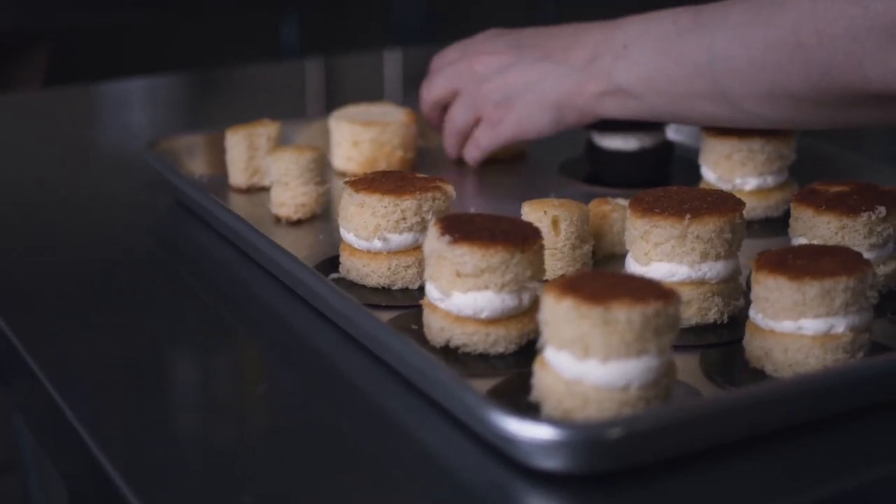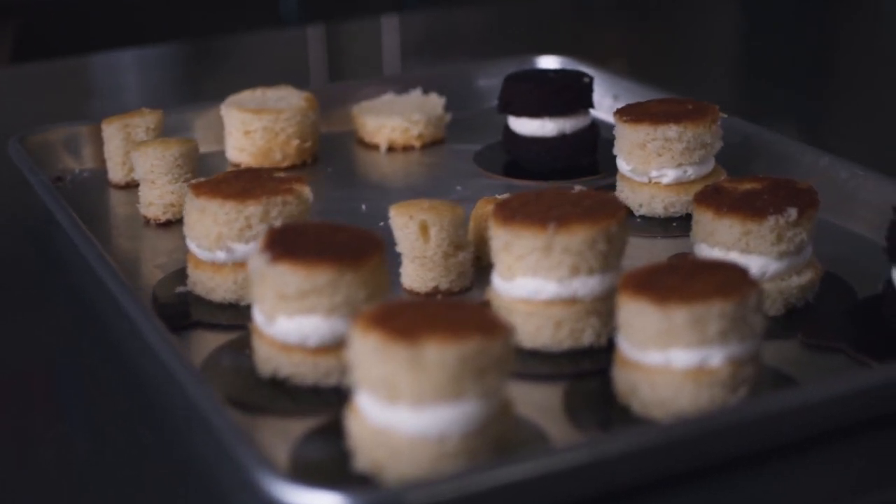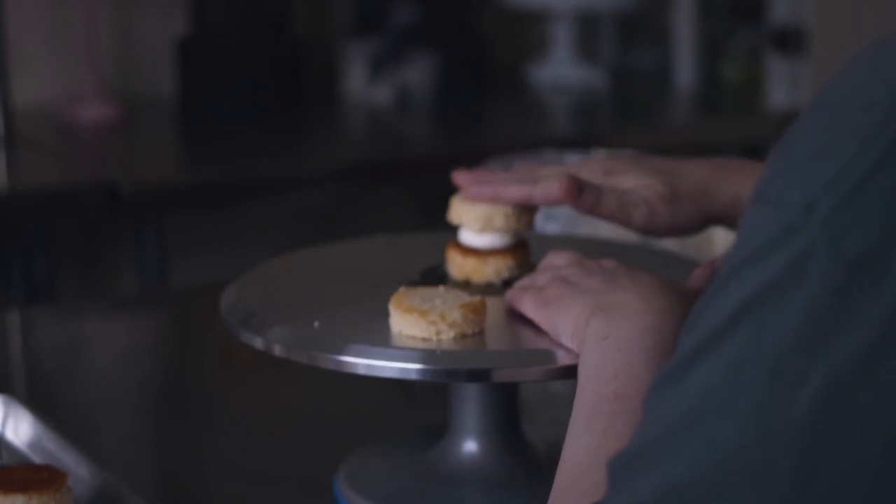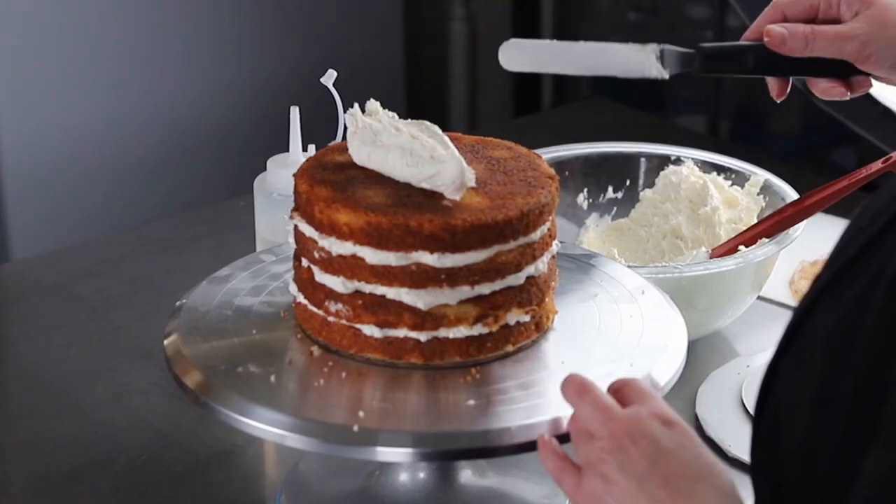If you enjoyed this video and you'd like more about the cake decorating materials and equipment we use, or just some inspirational videos about cake decorating itself, you can follow us on Instagram or YouTube at Cake Decorating School.